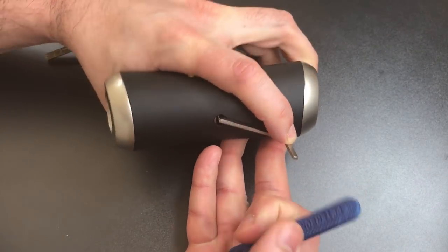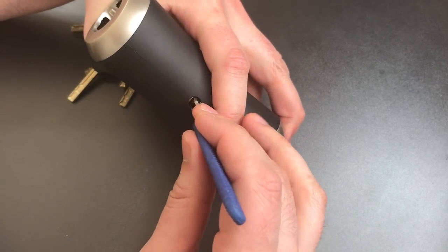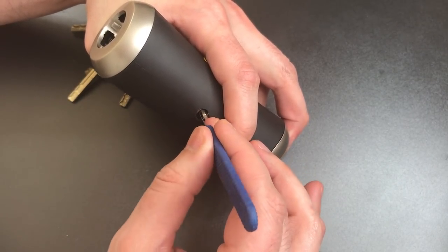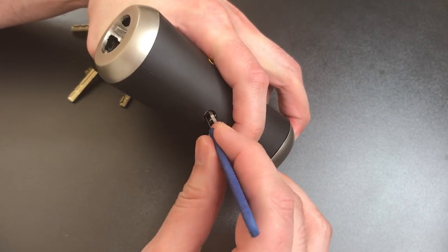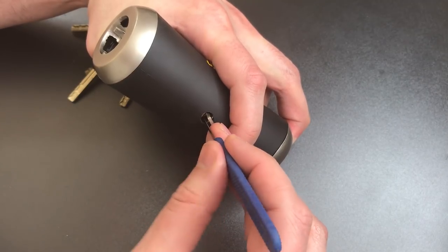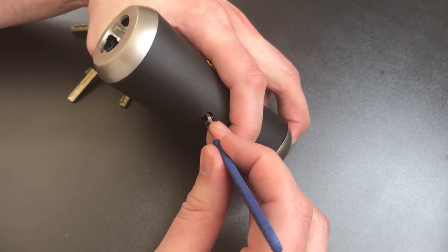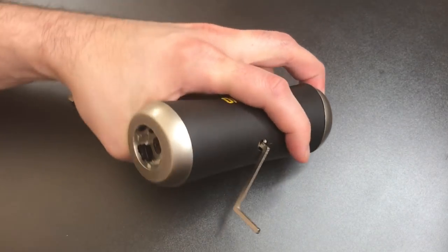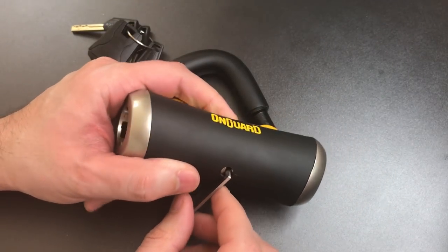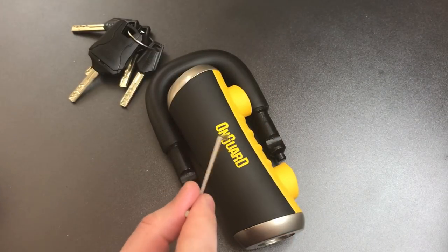Let me go through there one more time and then I'll check the right side again — maybe I missed something. One, two — nice click out of three, nothing on four. One, click out of two, nothing on three or four, click out of one, and we opened it up. As you can see, not a terribly difficult lock to open, at least once you know how to work on that core.